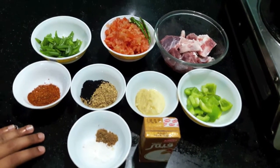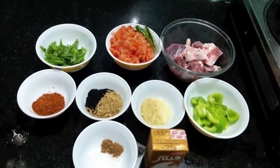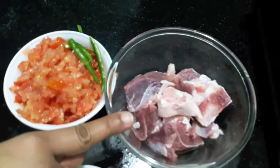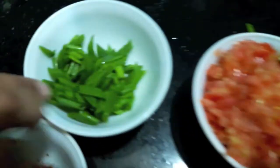Hello and welcome to my channel Shifa's Kitchen. Today I'm going to show you how to make Mutton Achari Gosht. For this I have half a kg of mutton, three tomatoes finely chopped, and two green chillies.